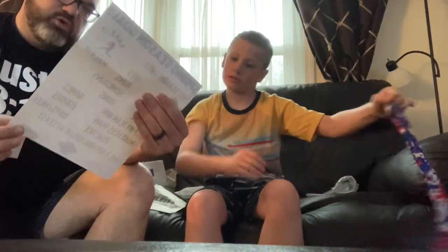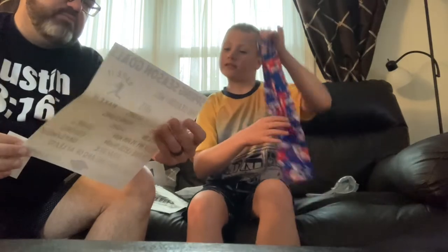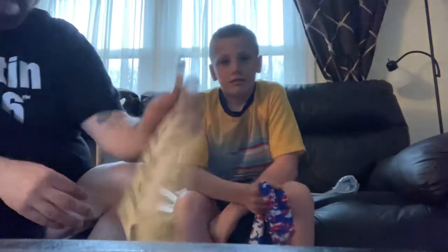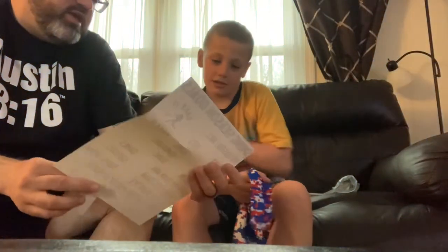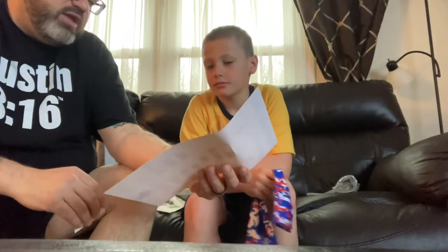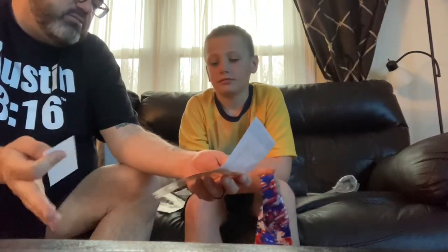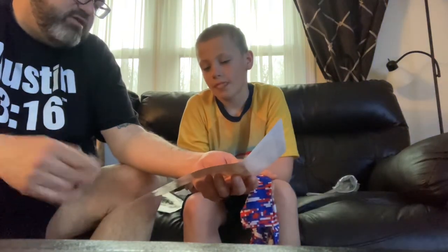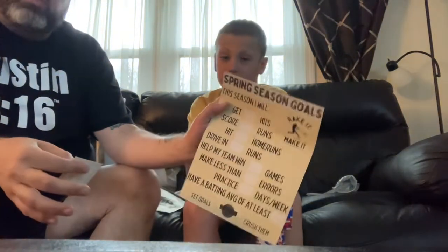And then we have a poster we can hang up — Spring Season Goals. So we'll actually fill this out, Kyler: how many hits you want to get, how many runs you want to score, how many home runs, RBIs, help your team win how many games, make less than X errors, practice X days a week, and have a batting average of at least a certain number. We'll set those goals — that'll be cool.